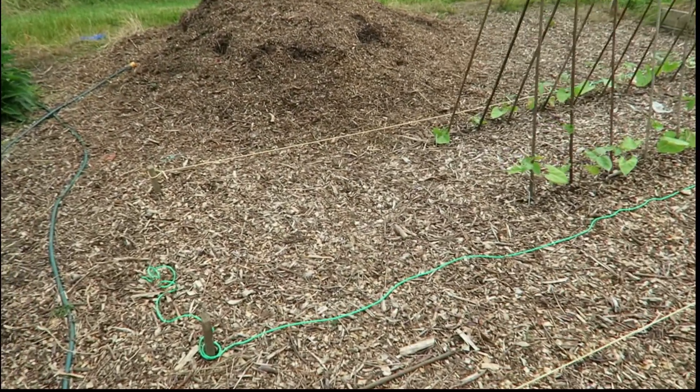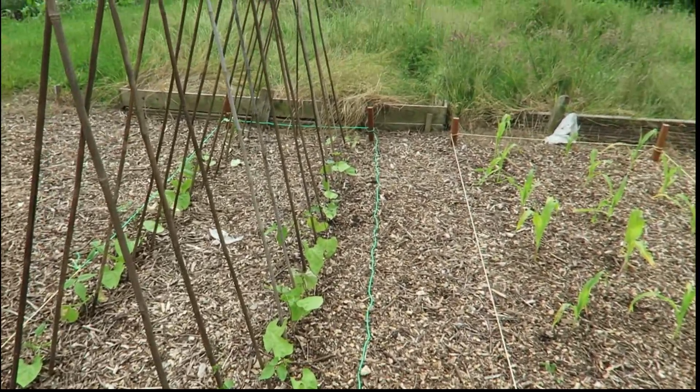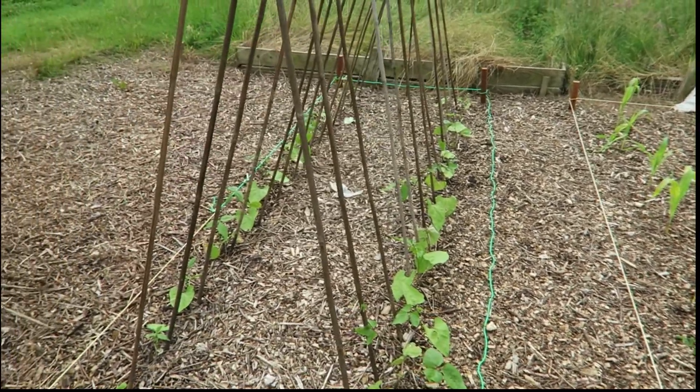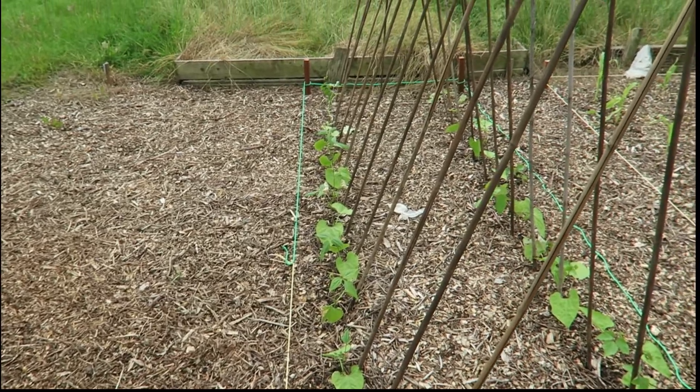Since I've been away, my brother Tony has put in the runner beans on this side. And on the other side, we've got the climbing borlotti beans.